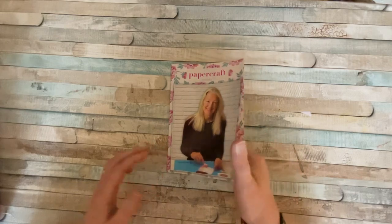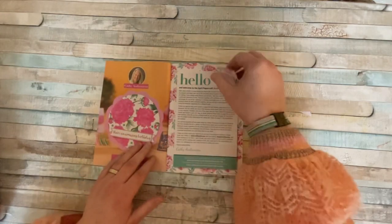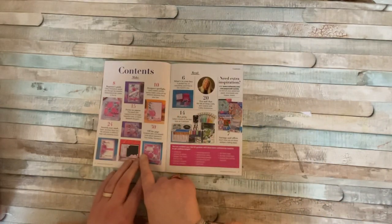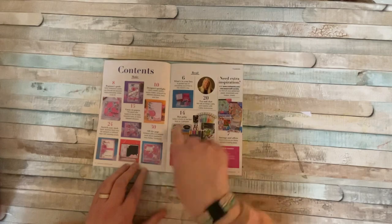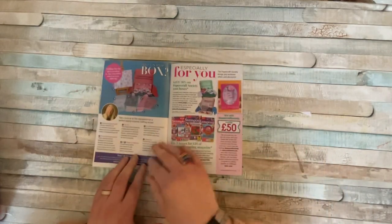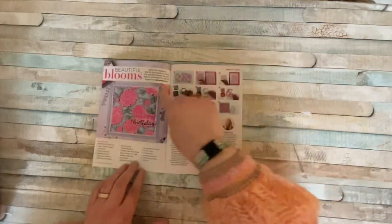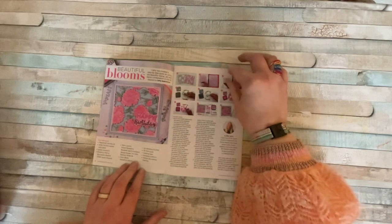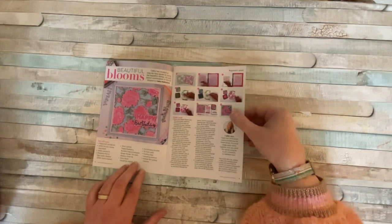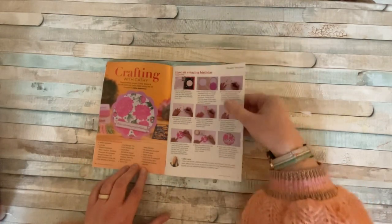Let's just have a quick look — that's our lovely lady. We've got a welcome inside, and we've got all the contents of the box, or what we should have anyway. And we've got some projects. That looks nice — I wonder how they've made that. Beautiful blooms. I wonder how that's been made. I'm curious to see what's going on there and how we do everything.